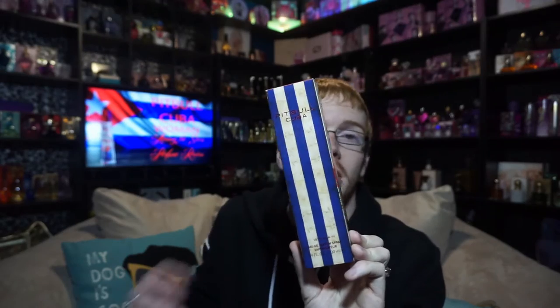Hi guys, and welcome to another episode of Among the Stars Celebrity Perfume Reviews. Today I'm extremely happy to be bringing you my review of the new 2016 launch: Pitbull Cuba Woman.